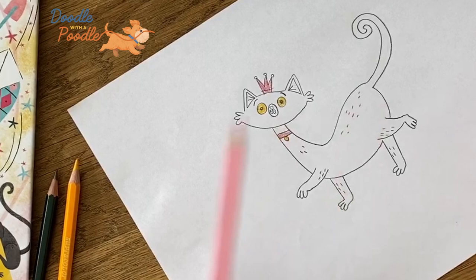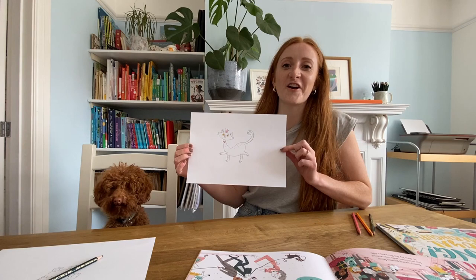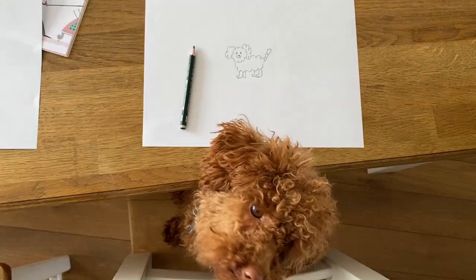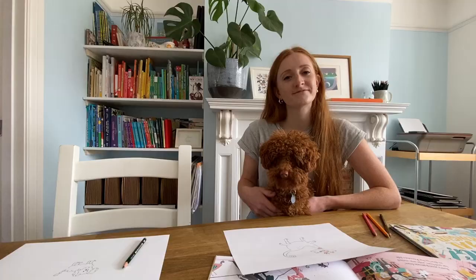And we're done — there you go, finished cat from Boom Bang Roo Merang! I wonder how Winnie got one? Winnie has just told me that she doesn't enjoy drawing cats, so she has decided to draw a self-portrait instead. We'd love to see your drawings, so please do share them on Instagram and Twitter.